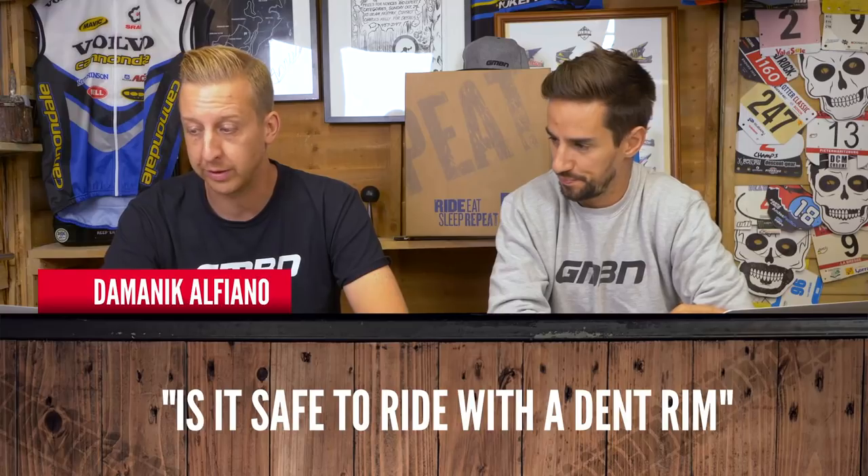Next up from Dominic Alfiano: is it safe to ride with a dented rim? I would say yes, most of the time — depends how bad it is. I did dent one recently where you could actually see the bead of the tyre, so in that case I'd say no, because there's a good chance it could pop off. But I just got the old adjustable spanner out, gave it a little tweak and it was all right. One thing to note if you're running tubeless: you might break that seal and find it hard to reseal. I bent it back and it worked fine.